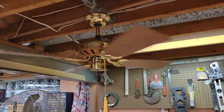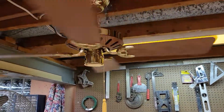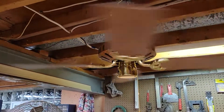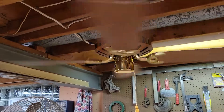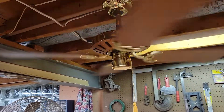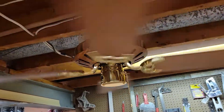No bearing noise either, which is always surprising. Sometimes it all depends on the quality of the bearings — they can make noise when you first get them out of the box and have to be broken in. These are dead silent right out of the box; this is the first time this fan has ever been installed. It goes to show your quality differences.